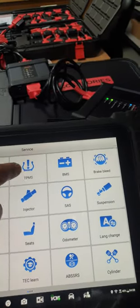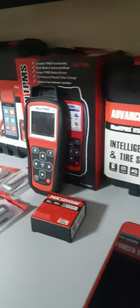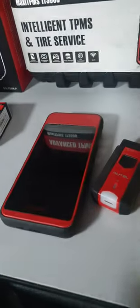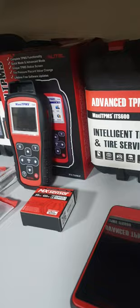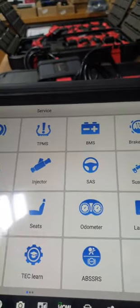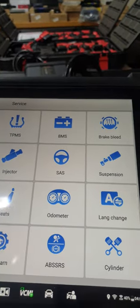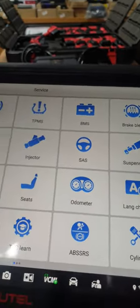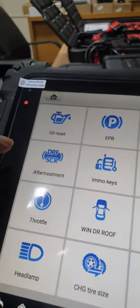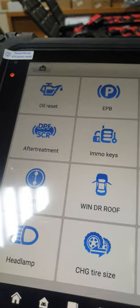Electrical parking brake programming. Tire pressure monitoring system reset is also available. With Otel you can also add a small device like TPMS 508 or ITS 600 to program the Otel TPMS sensor, while the TPMS module inside the car can be reset and initialized by this device. Battery management system reset — when you change the battery you need to do some initialization, which this device can do. Brake bleeding — you can bleed the brake fluid. DPF reset — after you clean the DPF, you can use this button to reset it and remove the alarm.